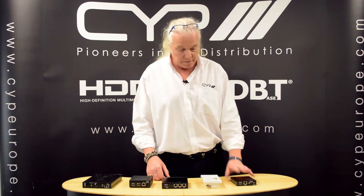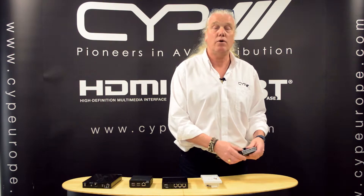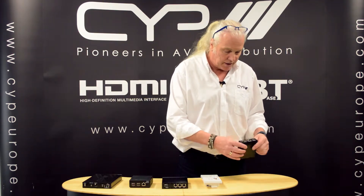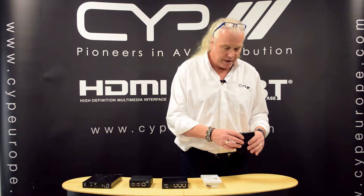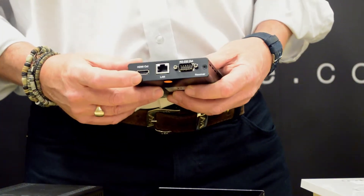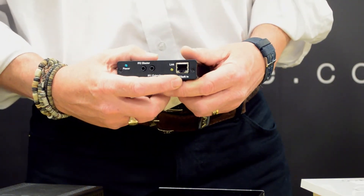Let's have a look at the full range of CYP Full HD Base T receivers that are compatible with this device. We have the familiar 507 receiver, the PU507RX. This supports PoE, so it doesn't require a power supply — it's powered via the transmitter. We have the HDMI output, the CAT6 input, and from the receiver you can run 100 metres of CAT6 for 1080p.